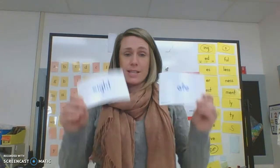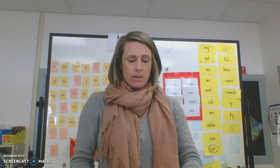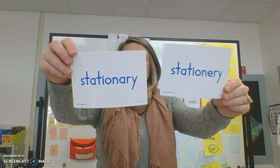Now get out your whiteboard. Which one fits this sentence: 'I ate a huge dinner last night'? Write it down and spell it correctly — the answers are right here. Spell it out loud with me: A-T-E. Ate. Next sentence: 'I bought some new stationery at the store.' You should have written the one with the E for envelope. Let's spell it together: S-T-A-T-I-O-N-E-R-Y. Stationery.